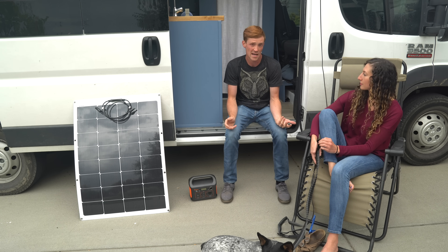I'll link all the items in the description — if you guys want to check out any of the items we use in our solar system or any of the other products I go over, links to all those things will be in the description.